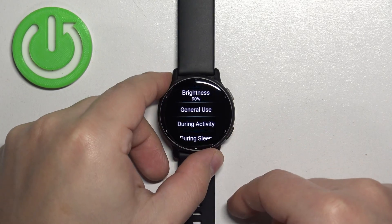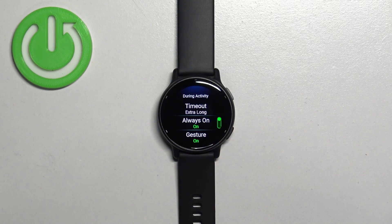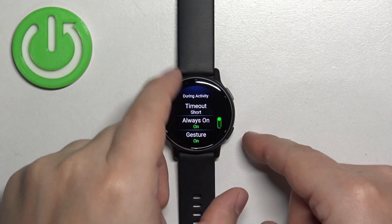Then press the back button to go back, select during activity, and do the same. Tap on timeout and select the one you like, for example short, then go back.